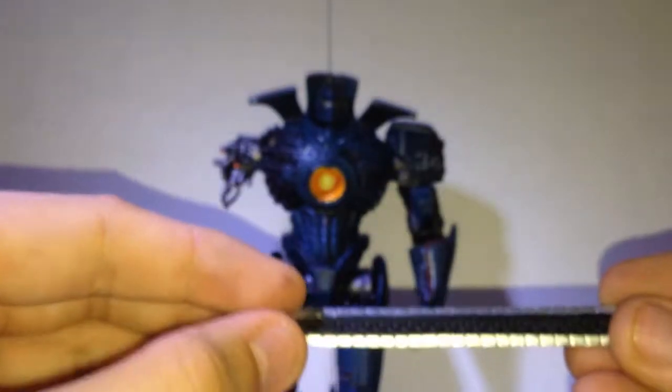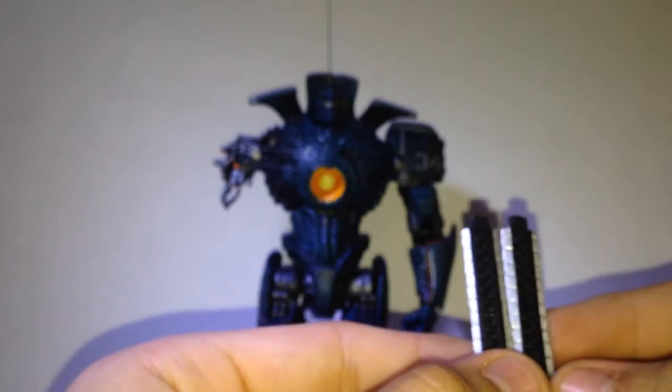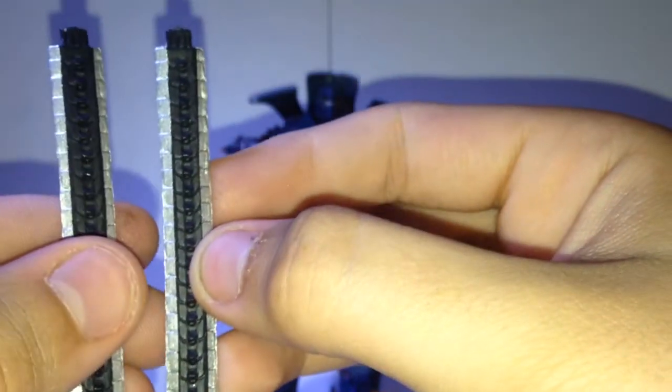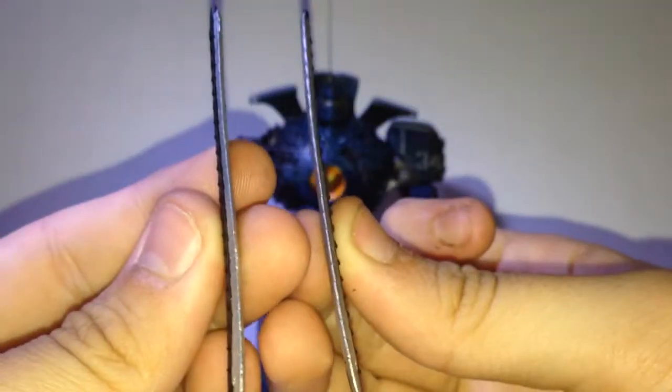It also comes with a second chain sword. I do prefer the Hong Kong Brawl one actually — this one seems a little bit sloppier for some reason. You can just tell the difference: the reactor blast chain sword has a little bit of a bend to it, while the Hong Kong one has better paint. That's the only reason I don't like it.